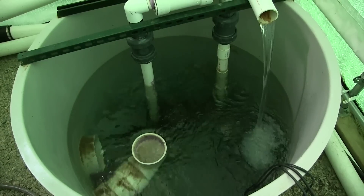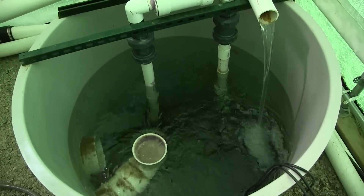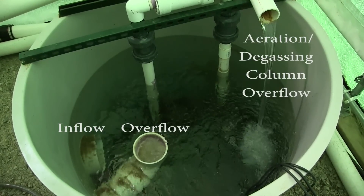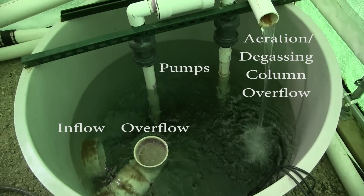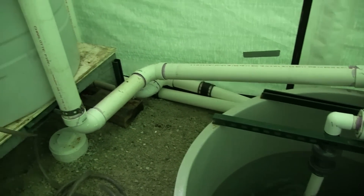The water that will be recirculated is gravity fed to a sump in the back corner of the building. This sump consists of an inflow pipe, a sump overflow pipe, a return pipe from the degassing and aeration column, and two pumps. These pumps will transfer the water from the sump up to the degassing and aeration column.